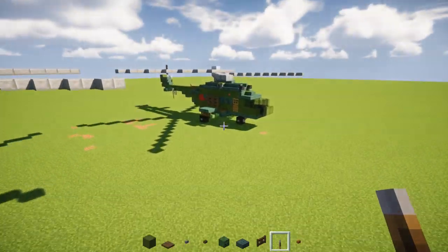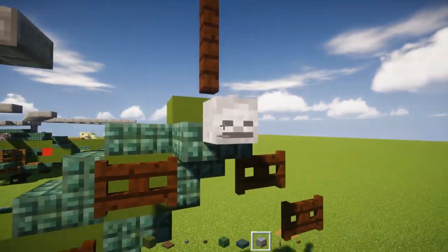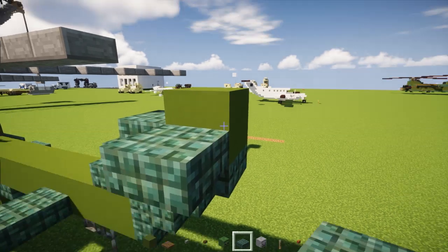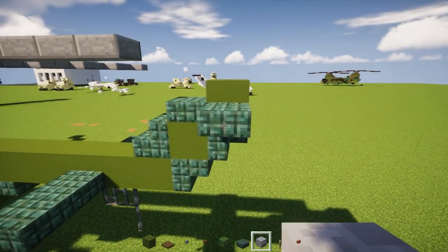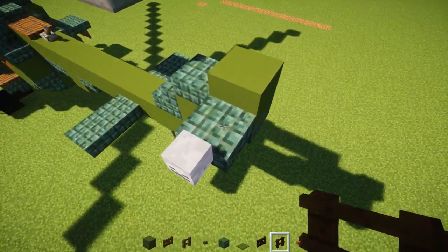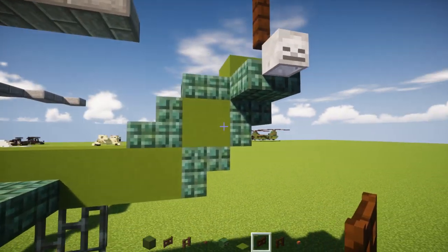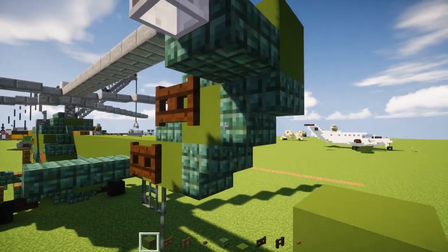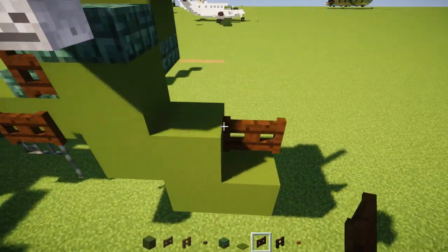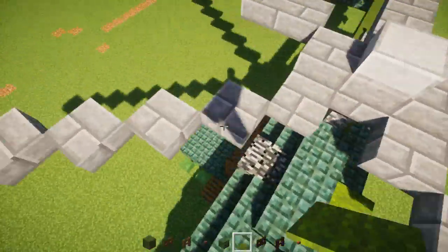We're not done yet — we also need the tail rotor. Take a dark prismarine slab and have that on the side at the bottom, next to this green concrete. Place a skeleton skull on the side of that. Next take dark oak wood fence, add two on top of the dark prismarine slab. Underneath we want a diagonal of two dark oak wood fence gates. The other side I'm going to have to place some blocks temporarily so I can place it there. Once we're done with that, go to this bedrock and add a green carpet on the very top of it.